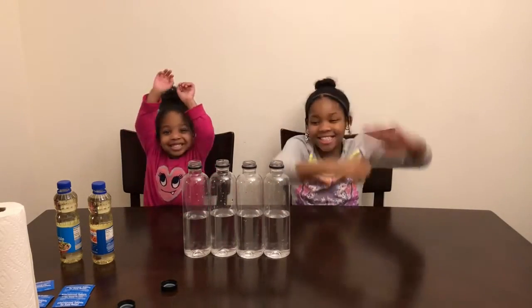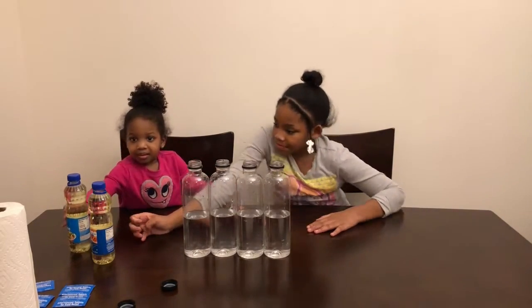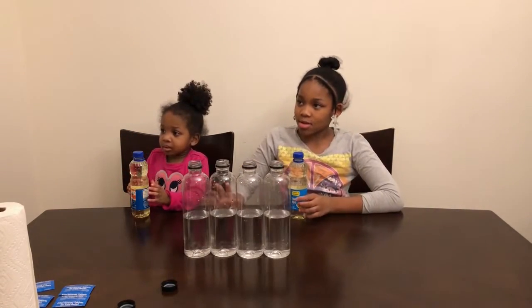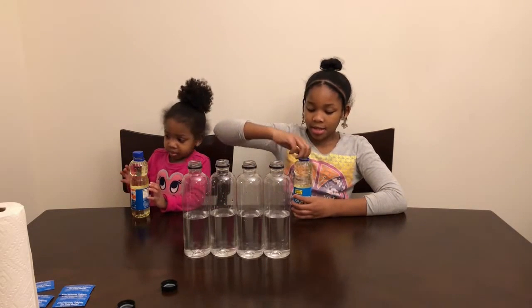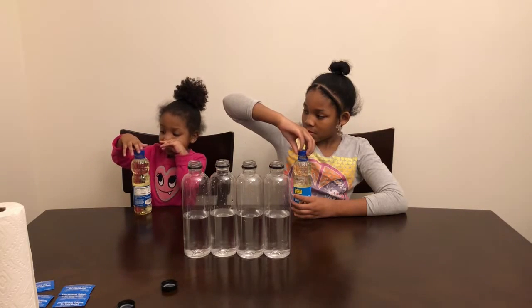Kira, you ready? You excited? Yay! Okay, you guys ready for the next step now that you've drank half of each water bottle? The next thing is we need to put the vegetable oil into each bottle. Kira and Kennedy both grab yours — take the tops off. Can you help? I did it.